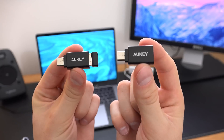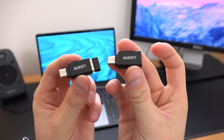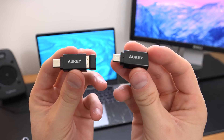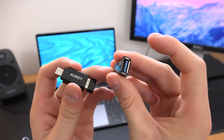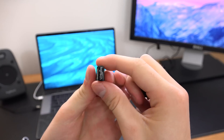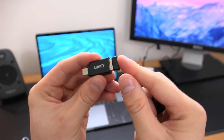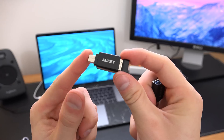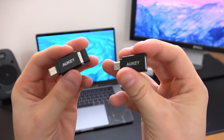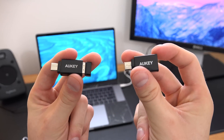These little guys are extremely important and I would highly recommend picking up a couple, if not more. It's USB Type-C male to USB Type-A female. I actually brought this mouse with me on the trip — you just connect any USB Type-A device and plug it right in. I've had no compatibility issues; it has worked just fine.